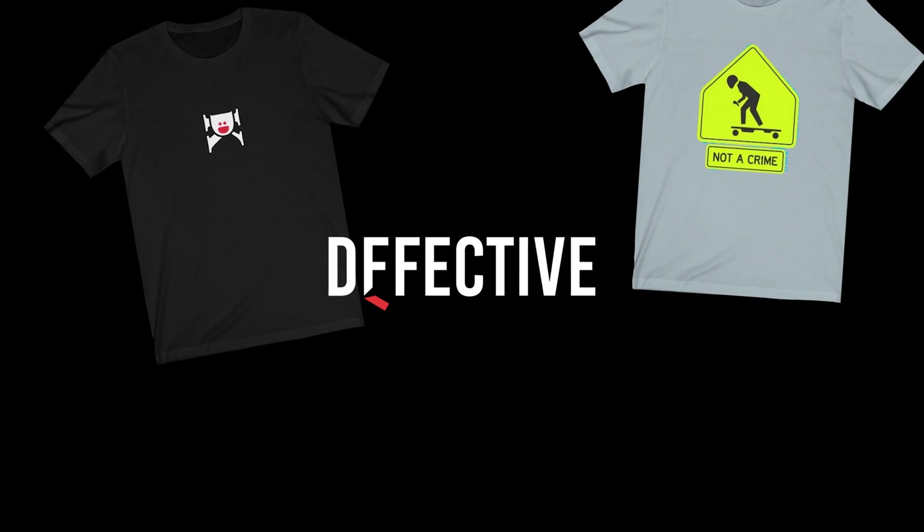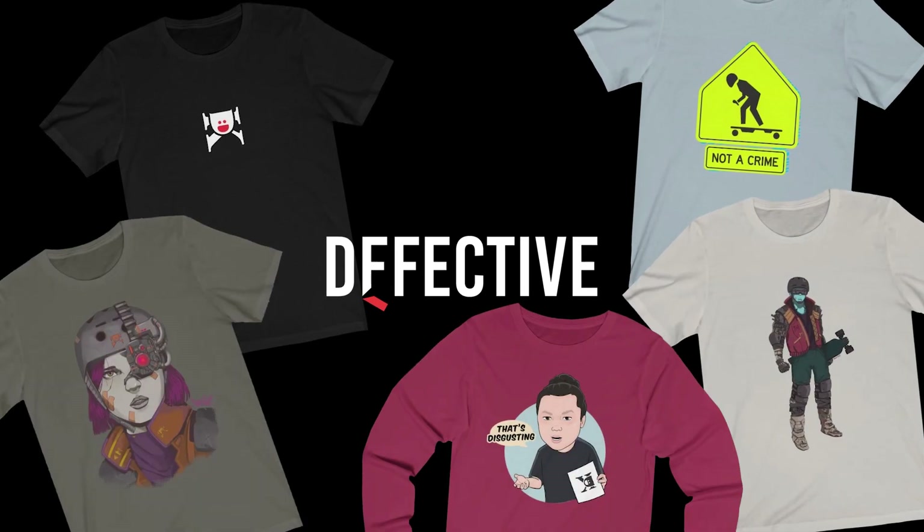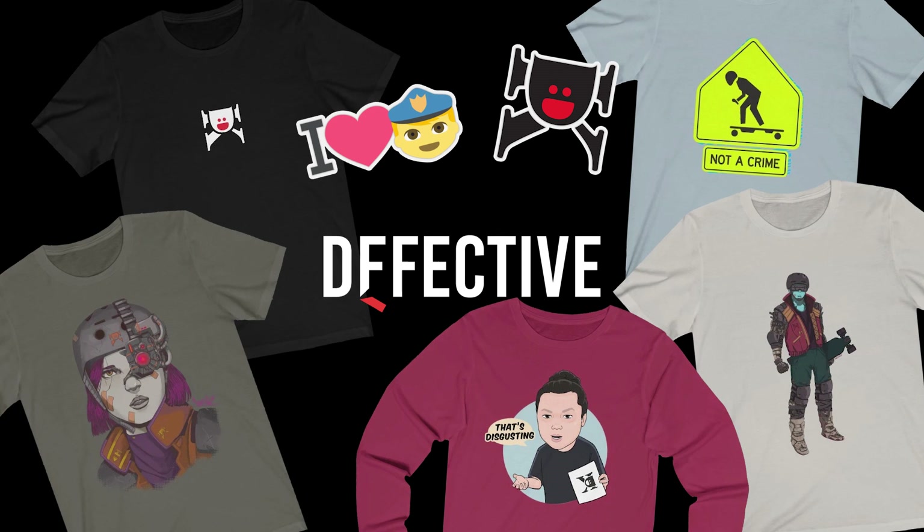This video is sponsored by Deffective. Get your Dequan merch and e-skate-inspired apparel and stickers at Deffective.com — that's D-F-F-E-C-T-I-V-E dot com.